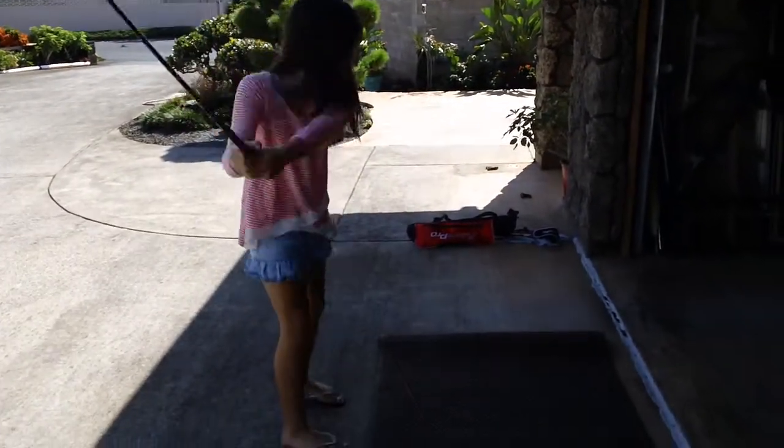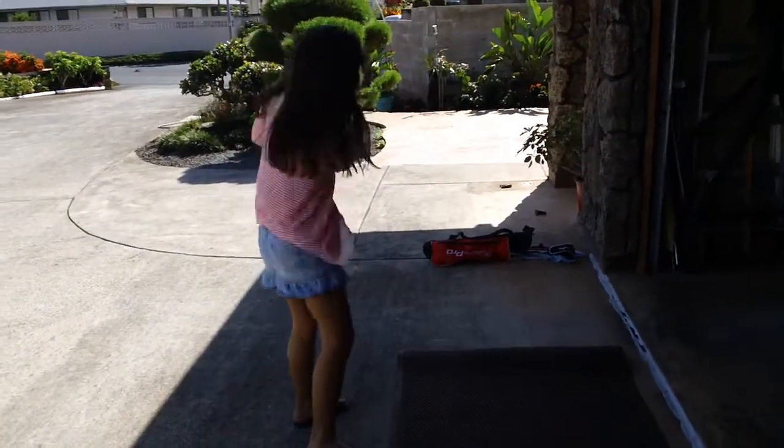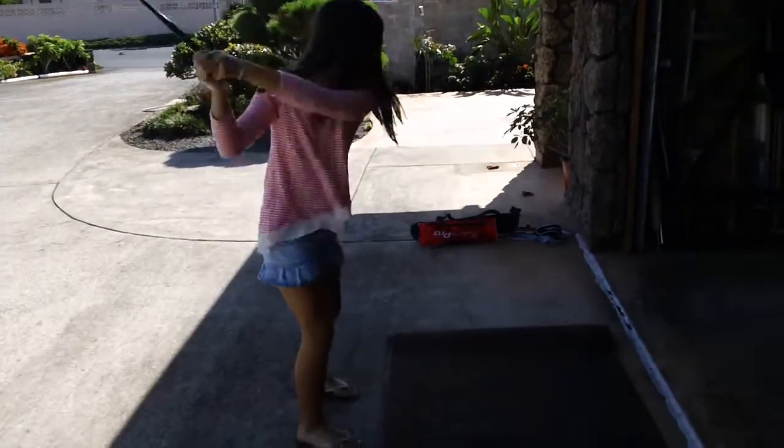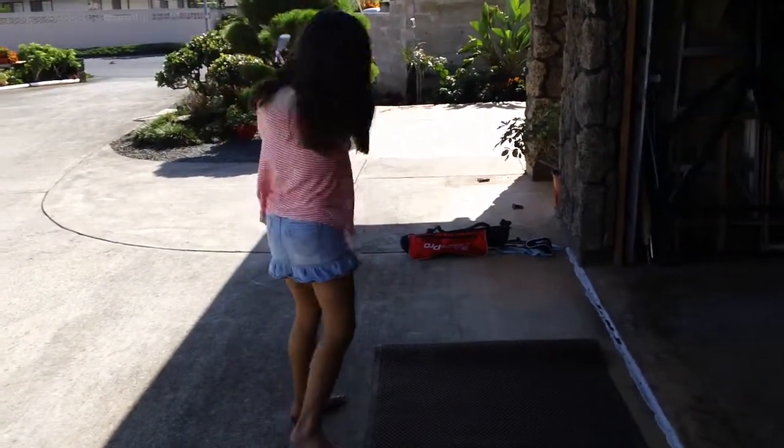Okay, just a few more swings. Keep on going. Dig down. Pivot around your waist and your legs.